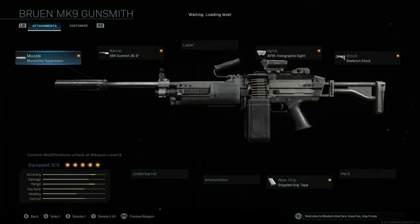The next attachment has almost no downsides — it is the Skeleton Stock. Unlike most stocks that help with aim down sight speed, this one doesn't give up recoil control at all. In fact, the only thing this takes down is aiming stability, which isn't super important. It helps your ADS speed a lot, almost as much as having no stock, which is really good. Also, if you're the type of person who walks when you aim down, it also helps your aim walking movement speed, which is very good for this gun so that you're not sprinting and having to bring your gun down.